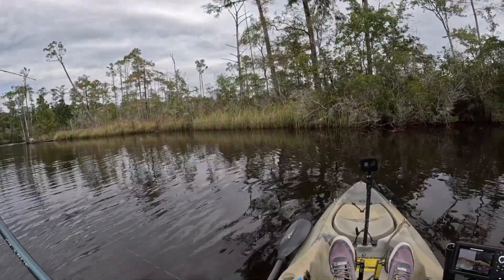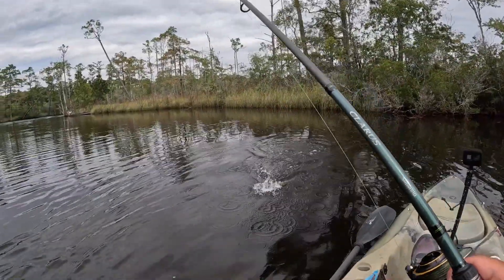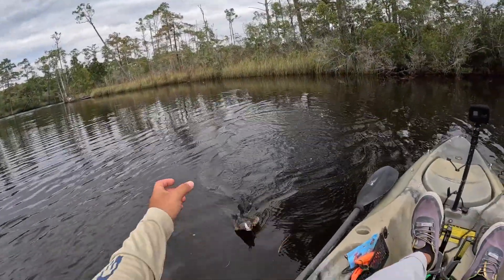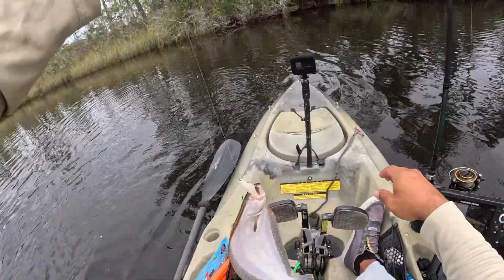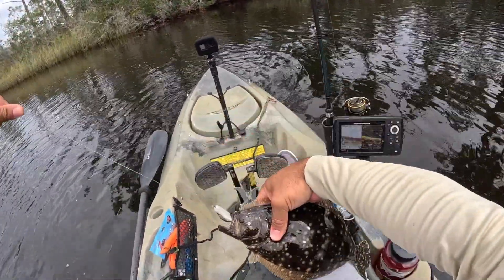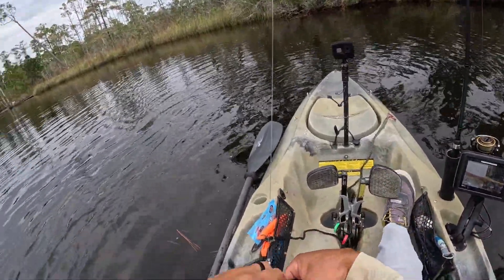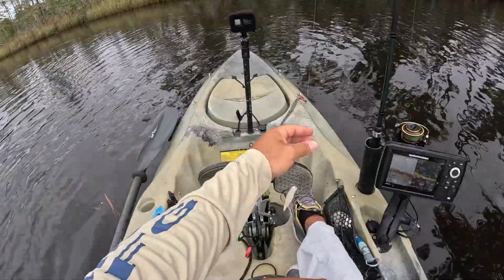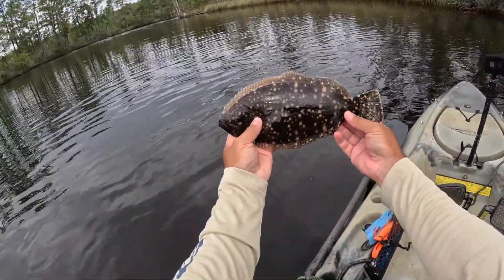There he is — oh, flat boy! Look at that, wasn't expecting this guy. Little fella, probably 10-11 inches maybe. Heck yeah! Y'all check him out — what a day. Beautiful, thanks buddy.